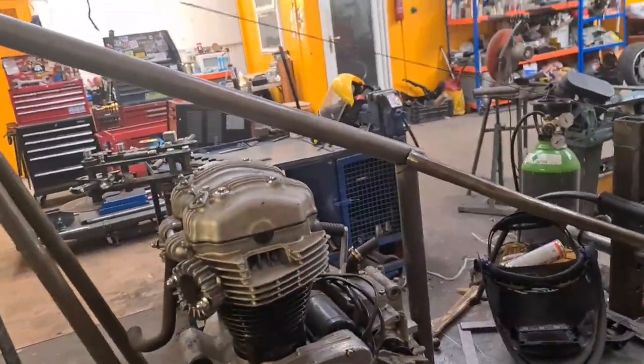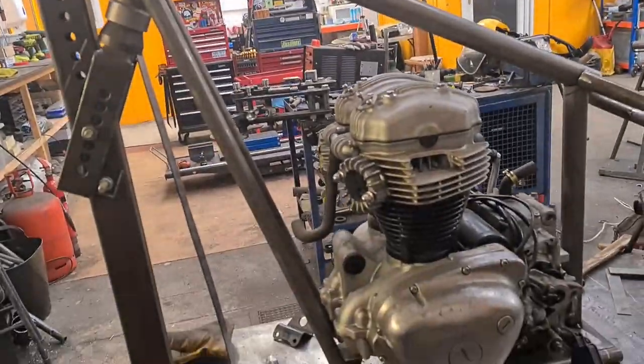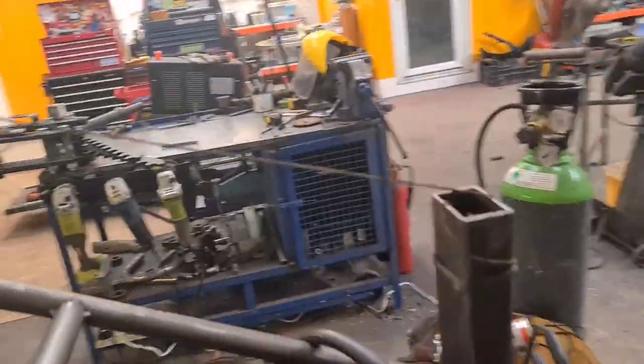Seat rails, uprights, top tube, front rails are now mocked up. Just got to trim them and tack them.